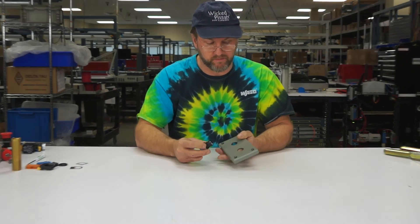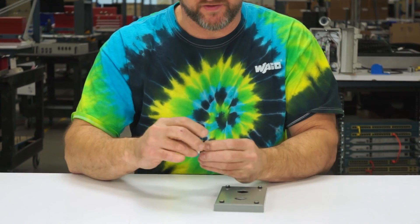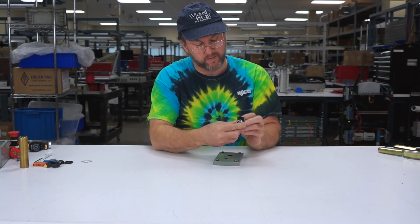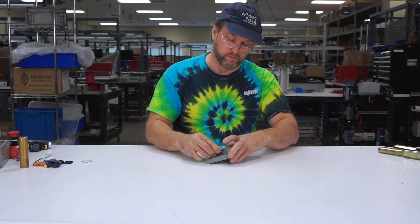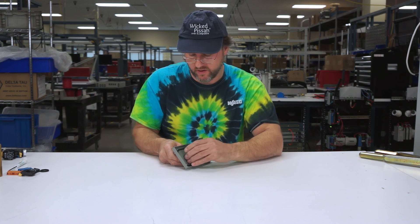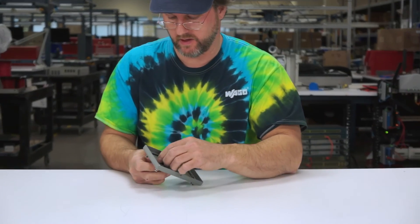I have a two push button cover box here and a two position actuator switch. I'm going to slip on the legend plate. This one happens to have slow and fast, which should work good. Put it through the hole. Now we have to put the anti-rotational tab on, which slips on the back of the push button. There we go.